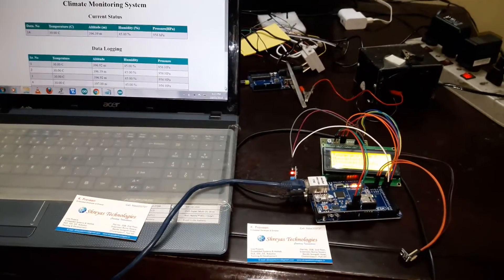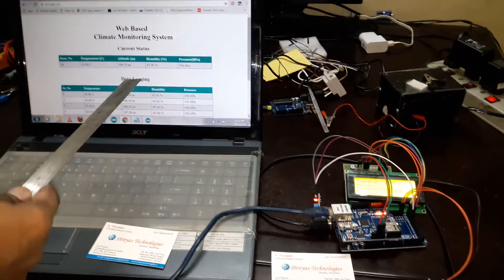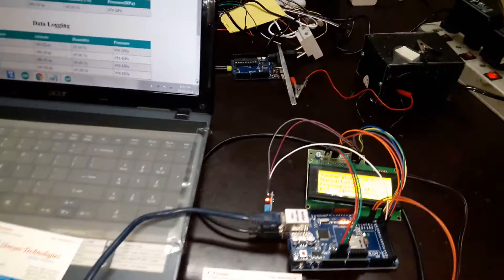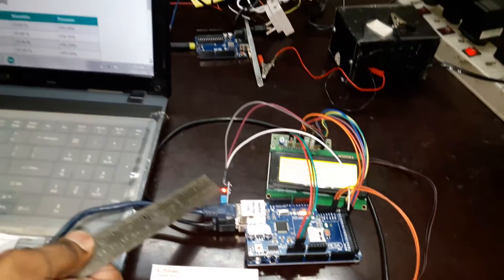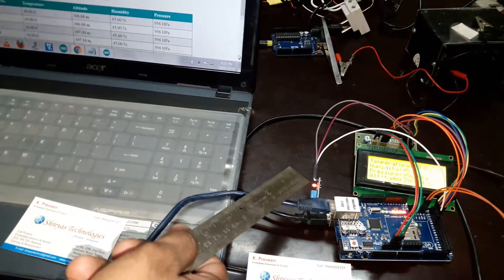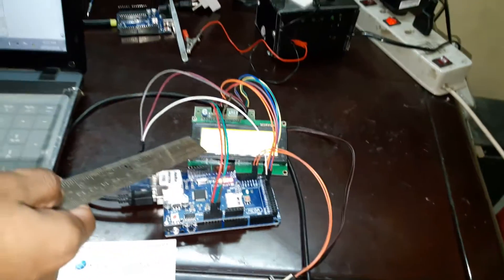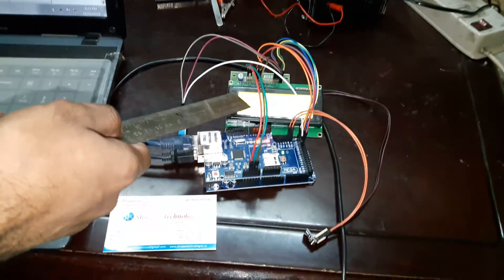Welcome to Shreyas Technologies. This is a web-based climate monitoring system project. We are using 2 sensors: the DHT11 sensor, which combines temperature and humidity parameters, and the BMP180, which gives you pressure and altitude.